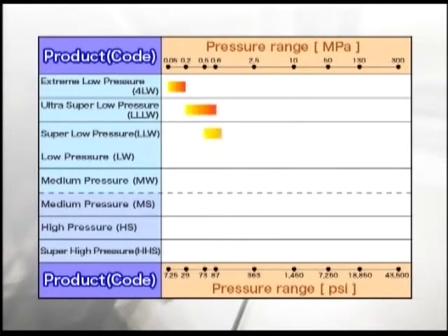For measuring various ranges of pressure, there are eight types of prescale lineup. You can select a proper type of prescale according to your measuring pressure range.